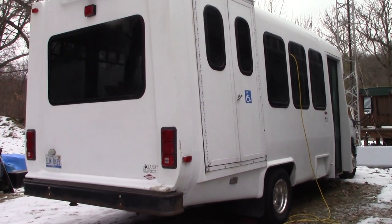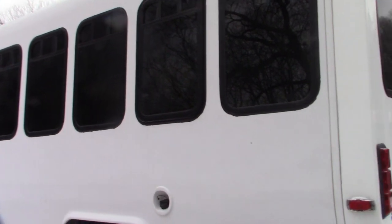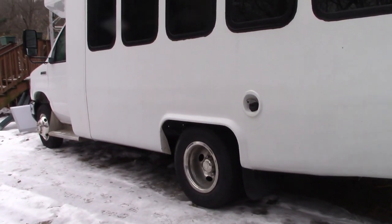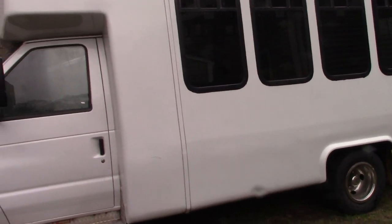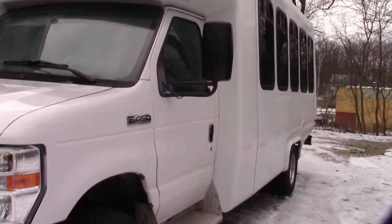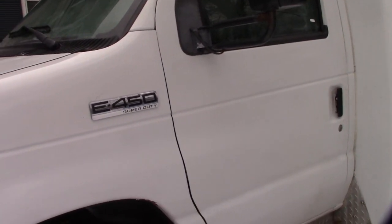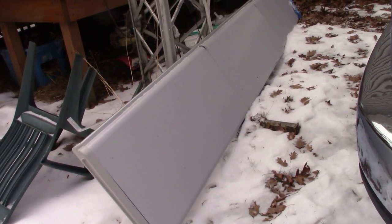This is our new project. It's a 2012 E454 with dual rear wheels. It's 22 feet long, all fiberglass high, with five windows on the driver's side. It's not your typical shuttle bus you see on all the YouTube videos. This is different in that it has no wheel wells inside, which makes it really nice. This is the big shelf that ran down the driver's side the full length of the bus.